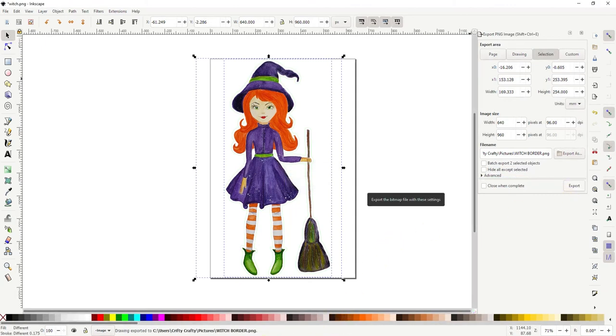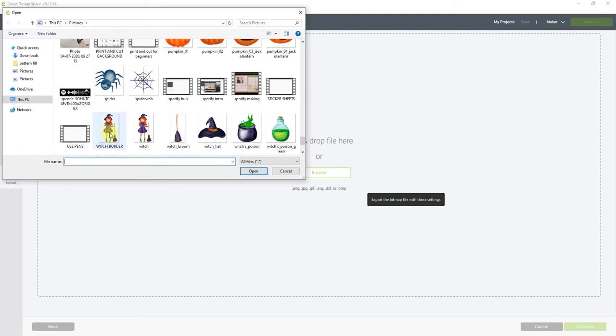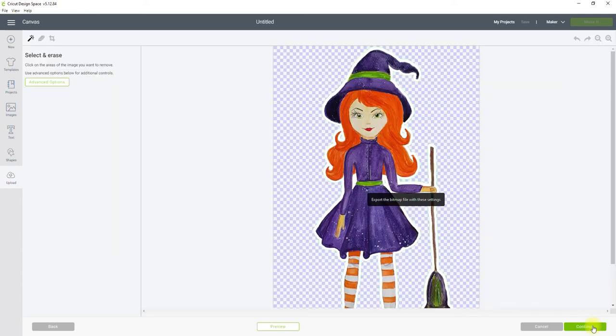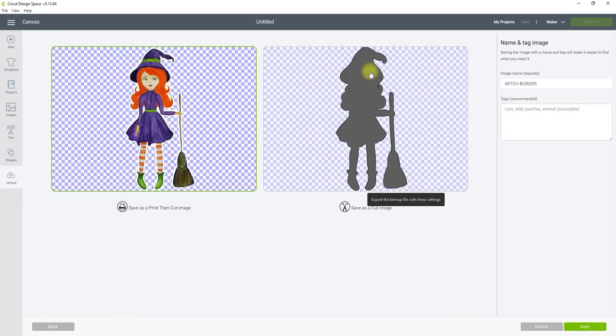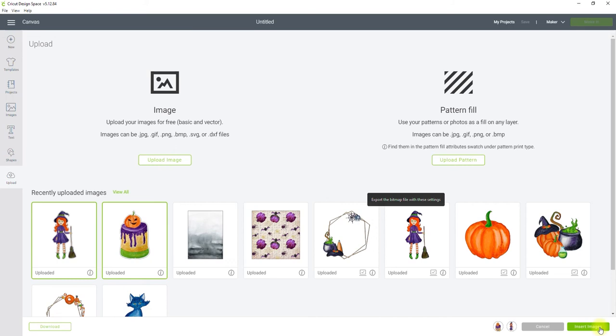We can then open Design Space and go to Upload Image > Browse. I can select the image and open it, and you'll see when we bring it in you've got that white border and there's no background. Always select it as a Complex image and continue. We don't need to do anything so we continue. Always have a look at how it's going to cut — save it as a Print and Cut, give it a name and a tag so it's easy to find, then save. You can then select the ones you've created borders on and insert those.